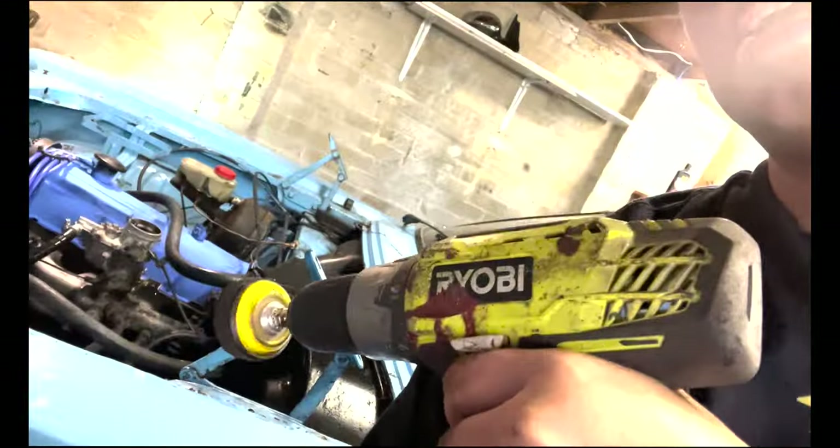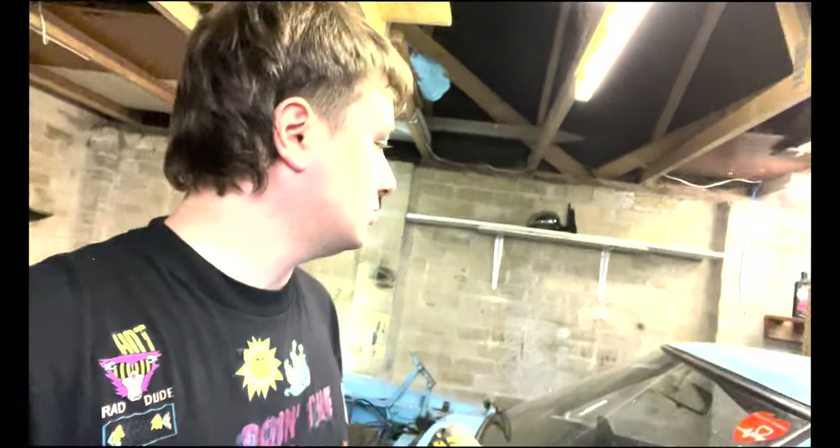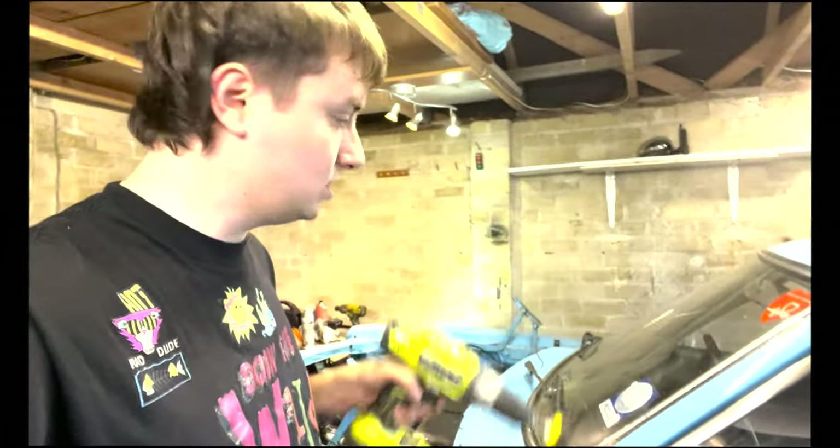Hello everybody, we are back in a thunderstorm and we're going to do a few things today. If you're not subscribed already, please make sure to do so - it really helps me out. Drop a comment below on any tips or memories you have of these lovely Mark 3 Cortinas, because I'm a bit of a spring chicken. Let me know your thoughts on the project below.